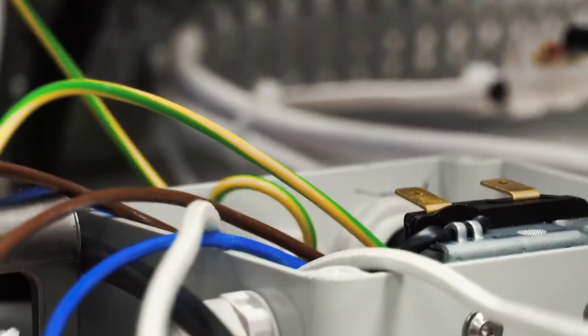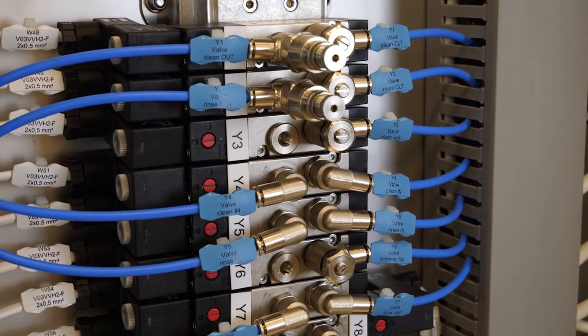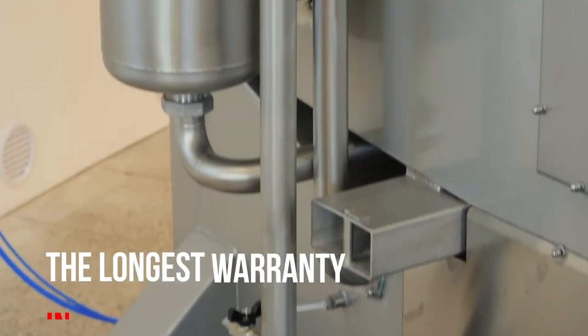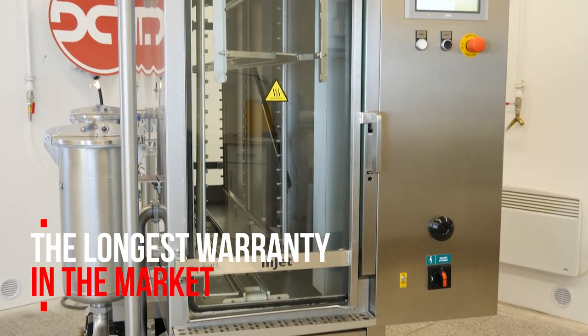All our cleaning systems are developed and produced in-house at DCT in the Czech Republic, Europe. Thanks to manual welding and the quality of the materials, DCT offers the longest warranty in the market. Ask your distributor for details.